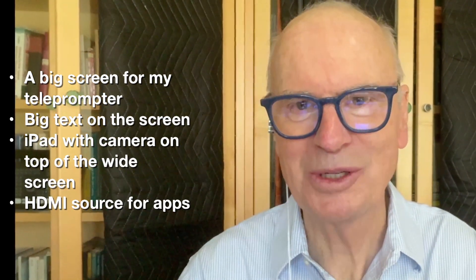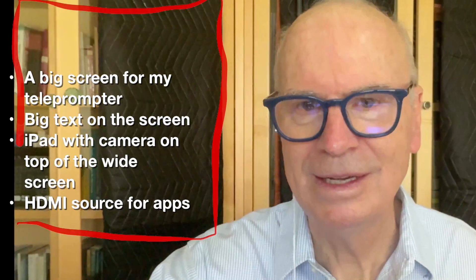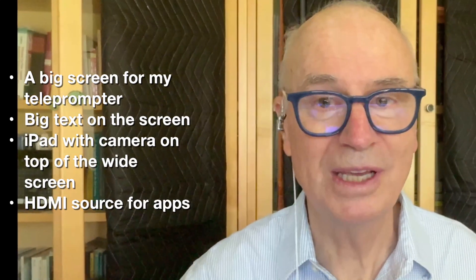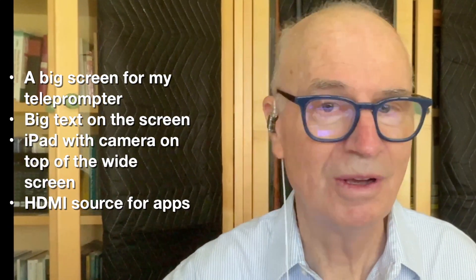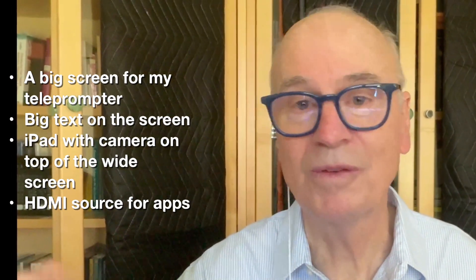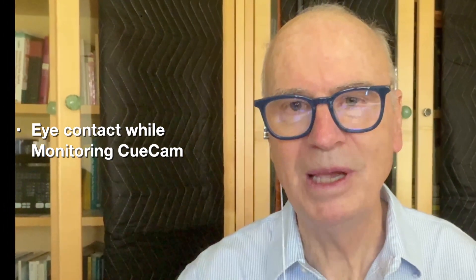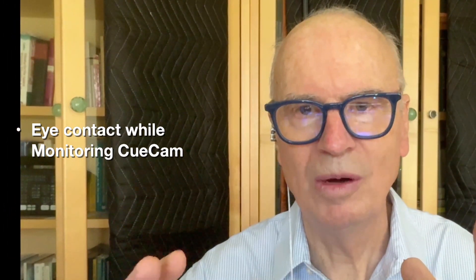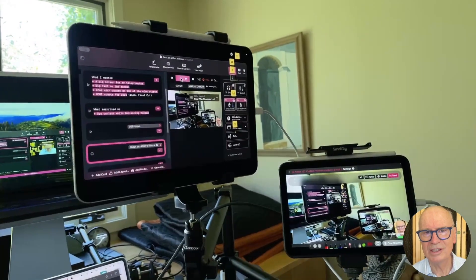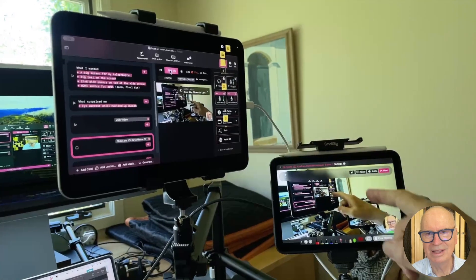I wanted HDMI so I could use it as a source for apps. My other old iPad has turned into my video pencil iPad, and I can use it as a full-screen source for apps — Final Cut Pro, Zoom, web pages — it really works pretty well. What surprised me was that I'm able to get iPad eye contact while monitoring.